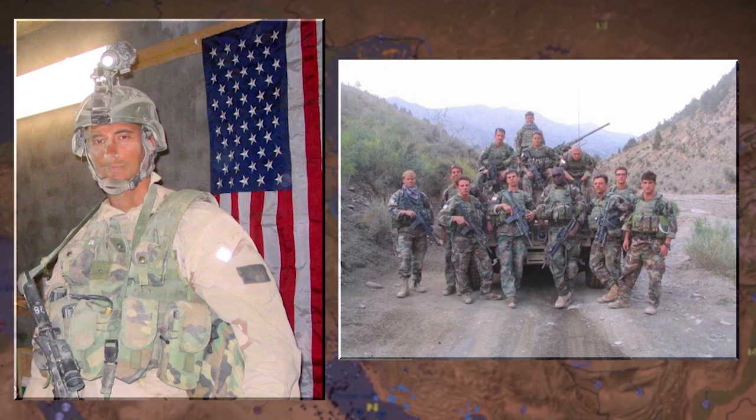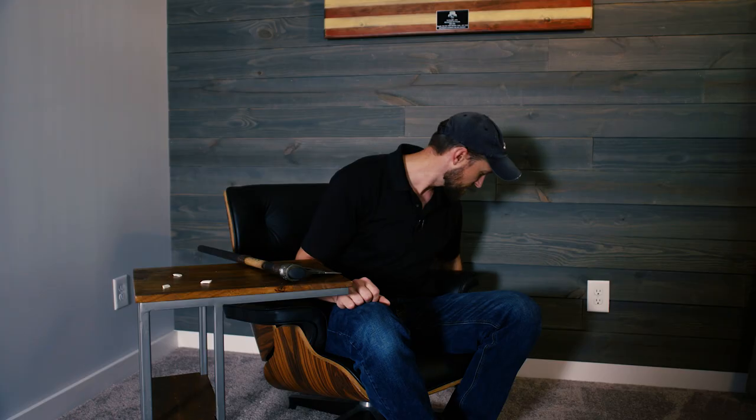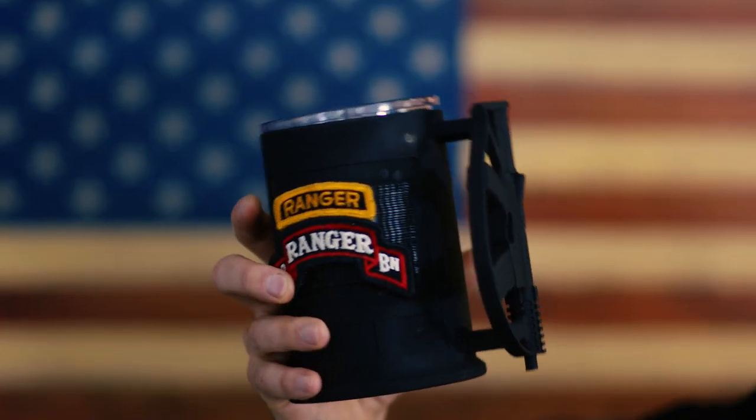Hi, my name is Nate Appel. I started my career in 2002 at 2nd Ranger Battalion. Since then I've been deploying in various capacities overseas. I've created a drinking mug called the Rifle. This idea was born in 2012 — I was deployed overseas and came down to the team room and all of our coffee mug handles were broken off.